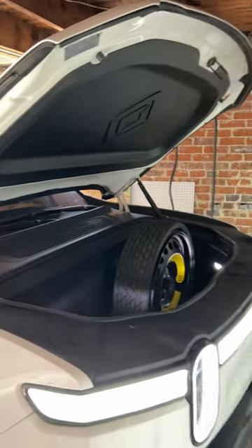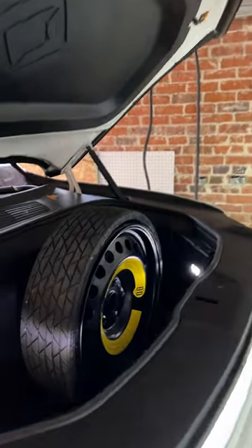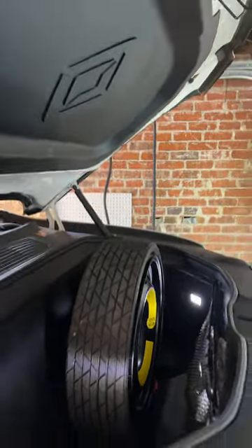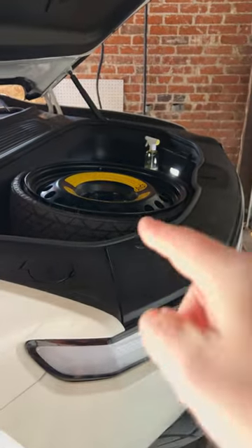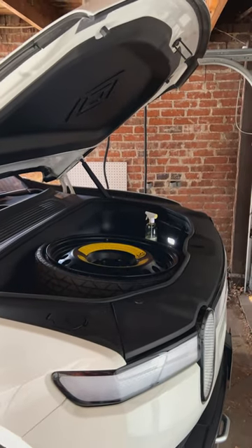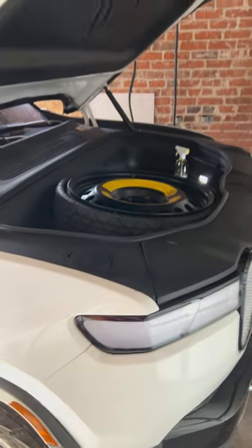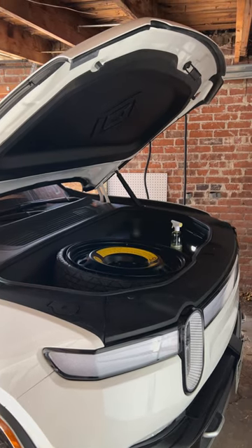The compressed spare tire does not fit in the frunk — you can see it's not going to close. It will fit if you move all of the netting and everything out from the front and shove it down in there, but I don't like that — it's almost certainly going to bend or scratch something. So I'm not going to leave it there, but in a pinch, if you had to, it would fit.